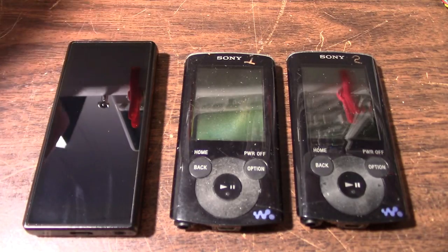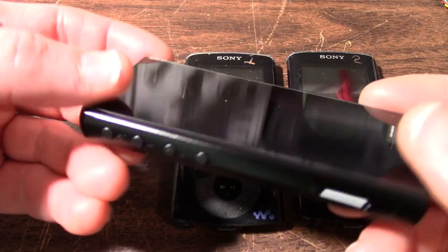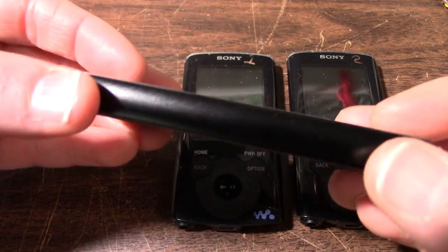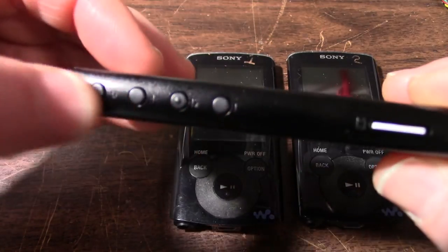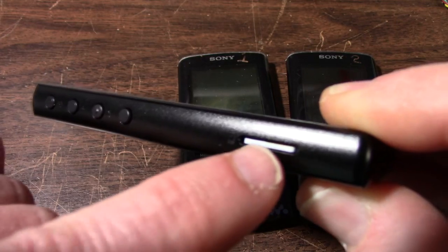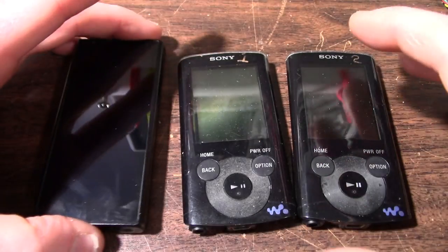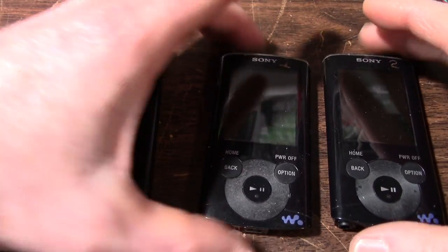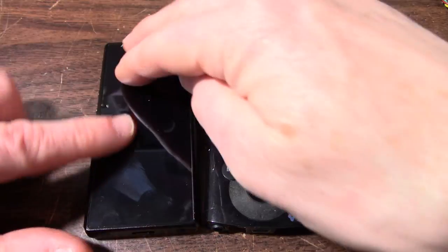So yeah, that's the packaging. Here's the player. It's all touchscreen based, aluminum sides. It does have some buttons on the side. Right here, this is the main reason I bought it — it takes memory cards. And that's the problem with these old Sonys here. Of course it shows fingerprints.